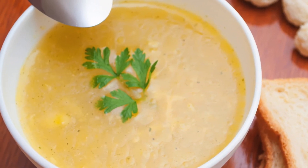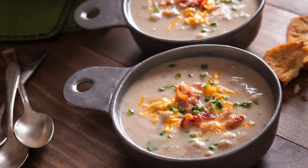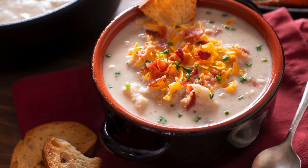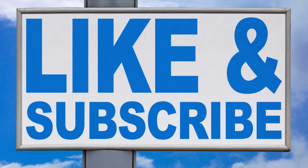I hope you like this roasted cauliflower soup recipe and that you will try it soon. If you do, please let me know how it turned out in the comments below. And don't forget to subscribe to my channel for more easy and healthy recipes. Thank you for watching and see you next time.